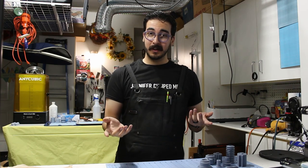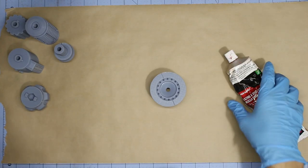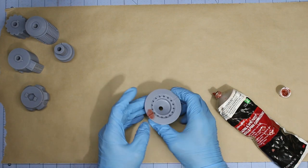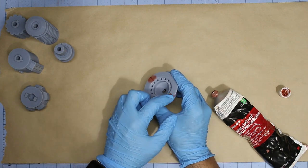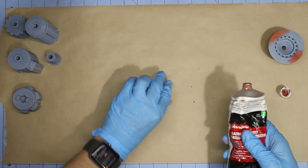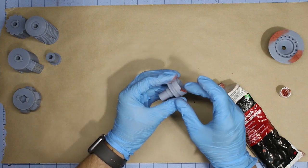Every prop maker's favorite part of the process: sanding. You're going to want to get your work surface covered because we're getting our hands dirty with some Bondo. Bondo glazing and spot putty is a great substance, but you'll want to wear some gloves and a respirator while using it. You just take a little bit of Bondo, rub it into your parts, fill in any little imperfections like these little holes that I left in the model, and smooth it out with your finger or a tool as much as you can before it dries.